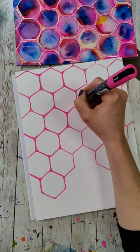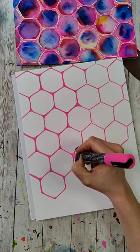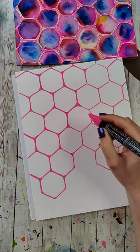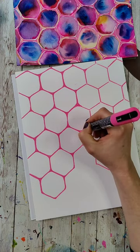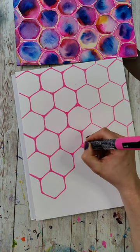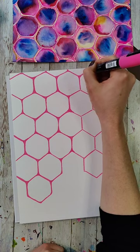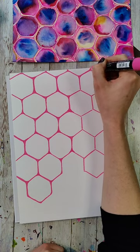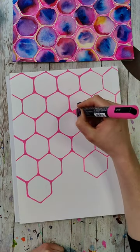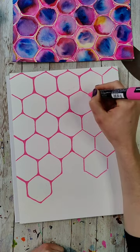I do have some more thoughts on Yupo paper. A lot of people said it's used for alcohol inks, and I do know that. I tossed all my alcohol inks because they leaked everywhere, which was a nightmare — I don't know if I'm going to try them again. But the paper itself does say it's suitable for watercolor, acrylic, and alcohol inks, which is why I was testing it with watercolor. I don't think I'm going to be using a lot of Yupo paper going forward. Watercolor paper — something about how the color moves on it is just so satisfying.